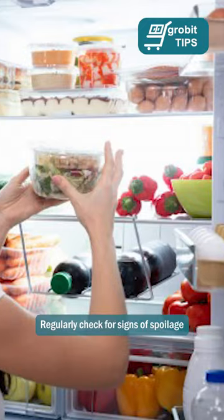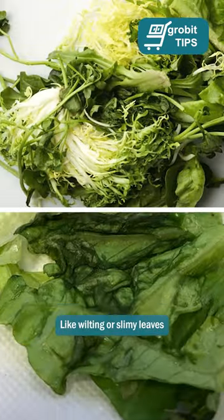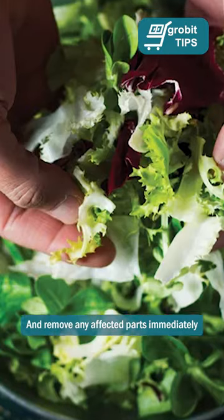Number 6: Regularly check for signs of spoilage like wilting or slimy leaves, and remove any affected parts immediately.